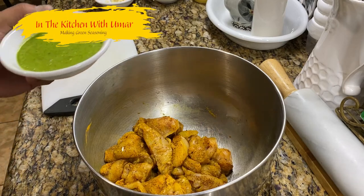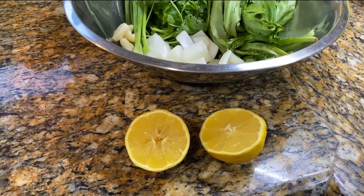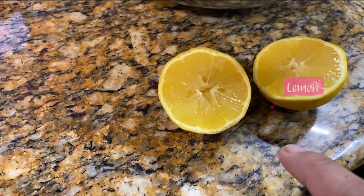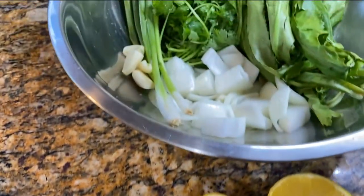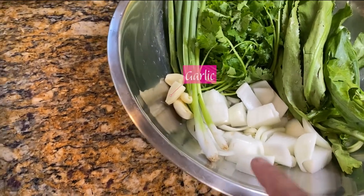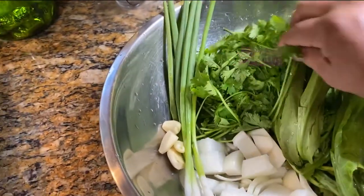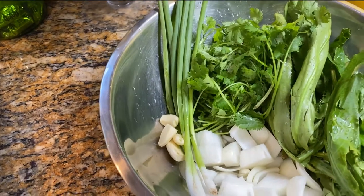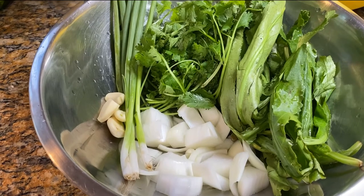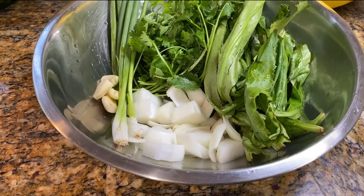Let's get ready to make this green seasoning that I mentioned in last week's video. I'm gonna be making some green seasoning. I've got lemon cut in half — I'm gonna use both halves — and onions, garlic, green onions, cilantro, bandana, cilantro. And I'm gonna put about two tablespoons of olive oil in there and we're gonna get started.